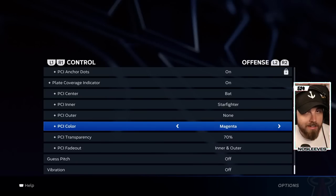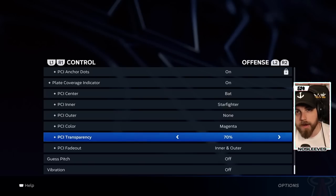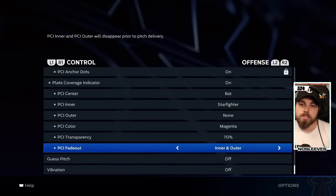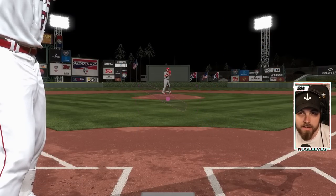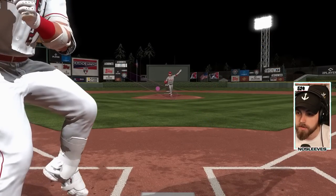You can also change the PCI color — I like magenta — and I leave the transparency at about 70. The fade out controls what stays on the screen when the pitcher goes to pitch. I like having the bat icon because I prefer less clutter on the screen. I fade out both the inner and outer PCI, so you'll notice it disappears when he goes to pitch.